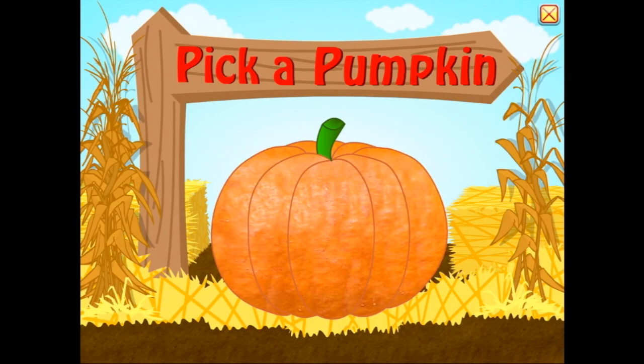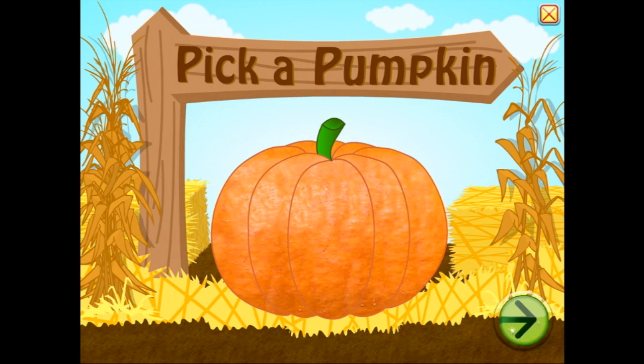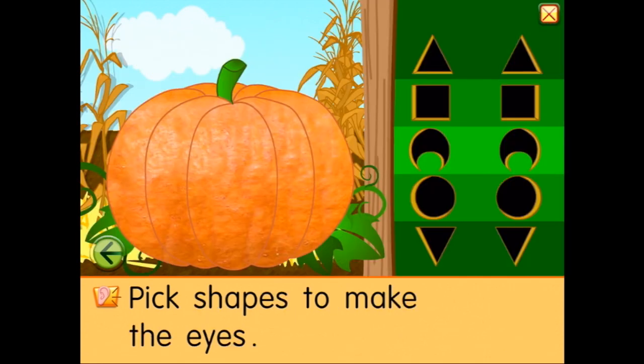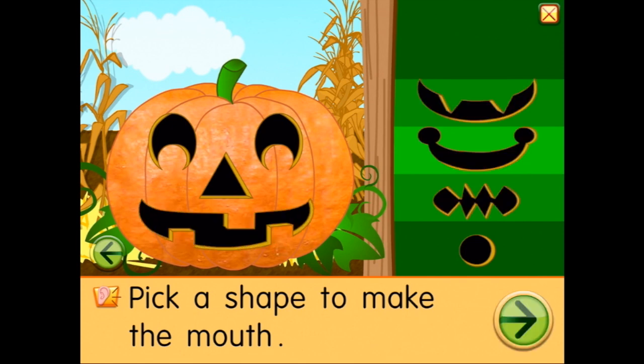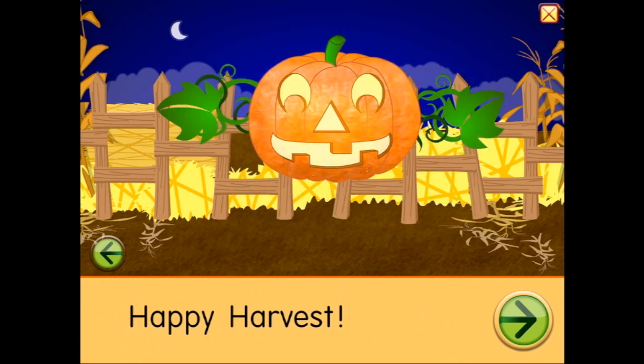Okay, here's a pumpkin — I got one, here we go. Pick shapes to make the eyes, so we might do that. Pick a shape to make a nose — maybe a circle, a square... a triangle is a good nose shape. Pick a shape to make the mouth. That's a happy one, I quite like that. Happy harvest — very jolly pumpkin!